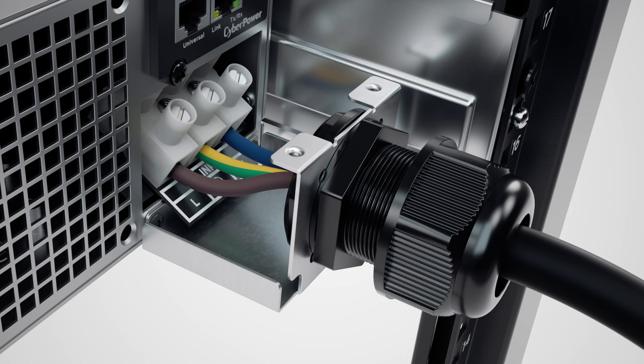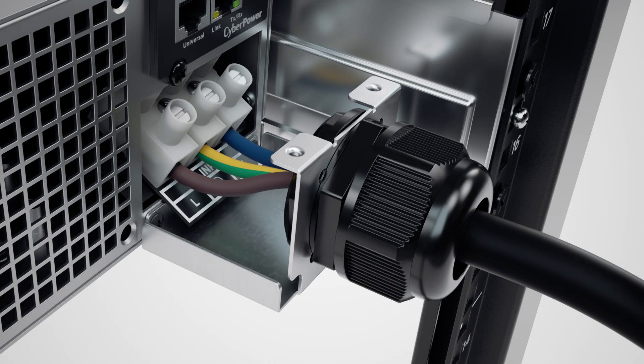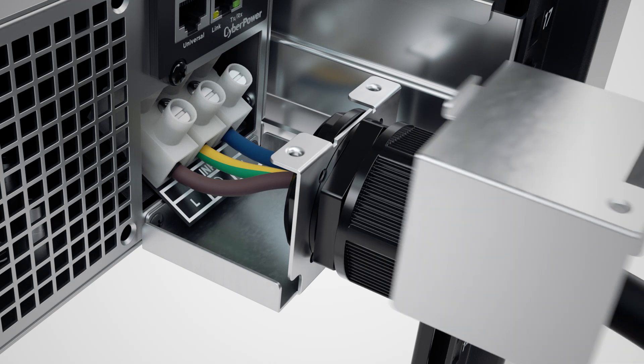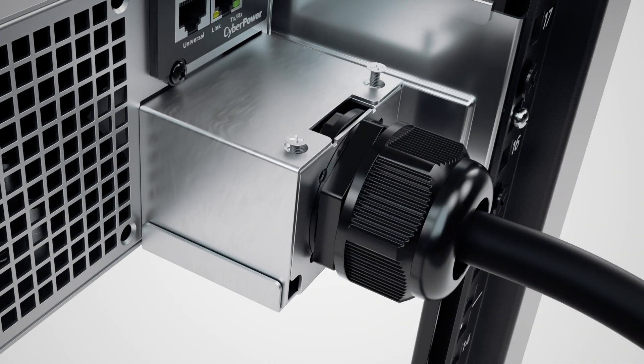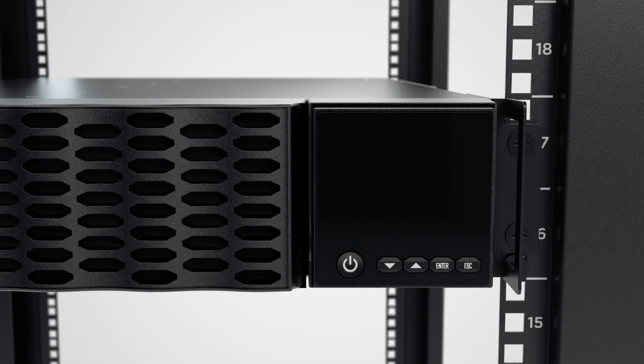Tighten the screws to fix the wires using the slotted screwdriver and tighten the sealing nuts to secure the power cord. Replace the top cover by using the two screws. Then connect the terminal block power cord to the utility grid.